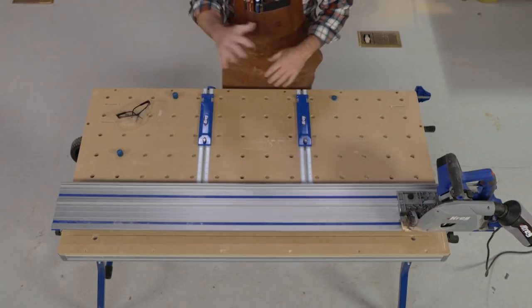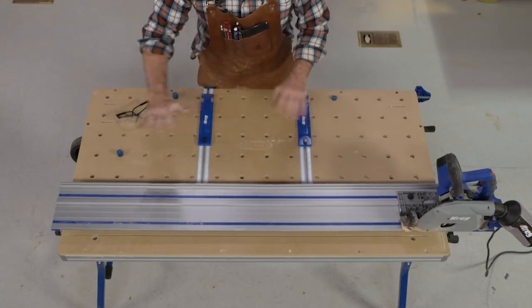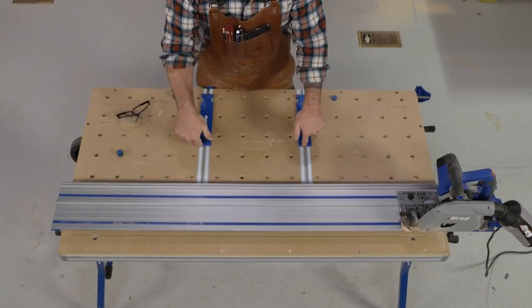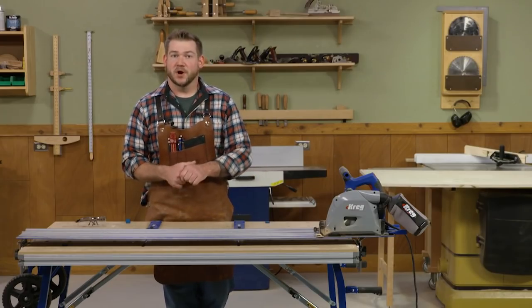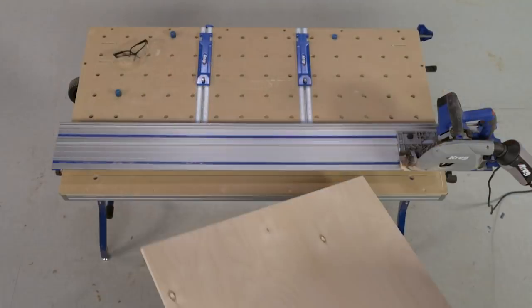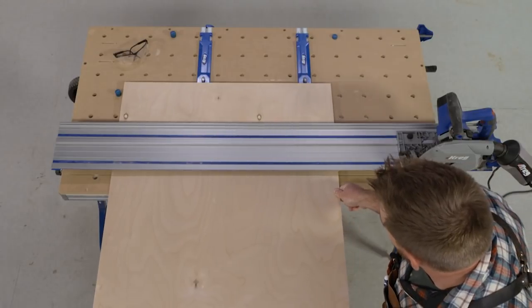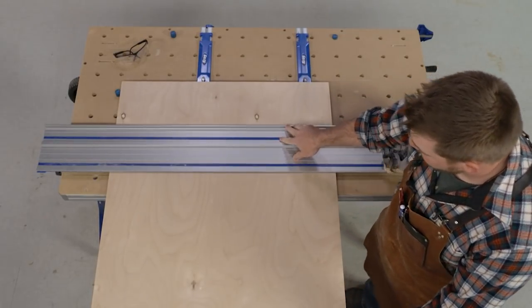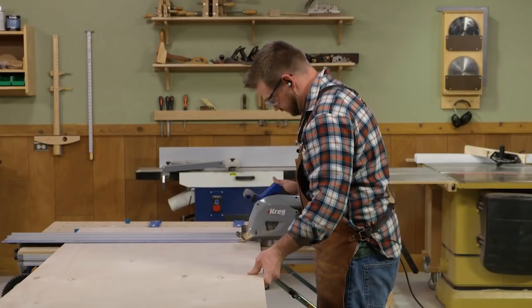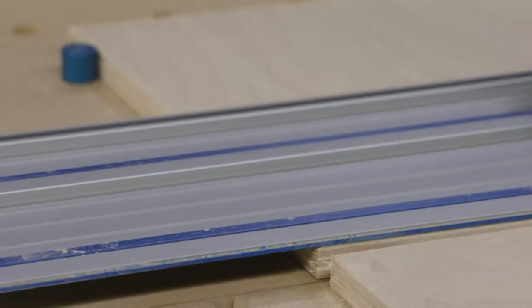The ACS works by giving you reference holes with dogs. You put the dogs in place, butt your workpiece up against that, and feed it in until it contacts the stops — giving you a couple points of reference. I have one dog here and a short one underneath the track. I've already broken the 4x8 sheet down to a more manageable size. The sheet is butted up against the two dogs and tight against the depth stops, so I know this cut will be at 15 inches. We'll make this cut and then a second one for the two sides.